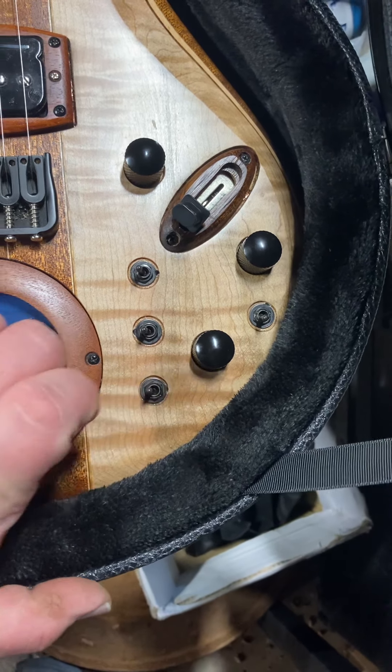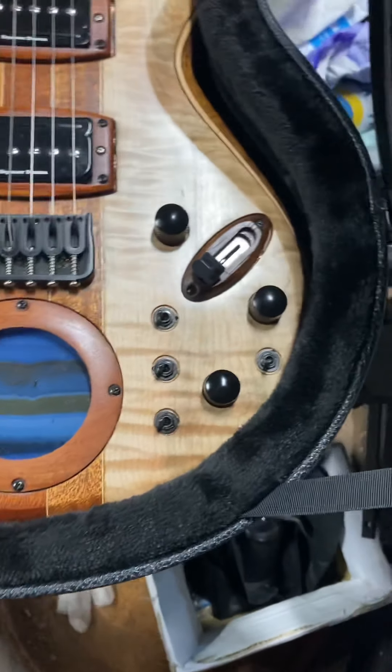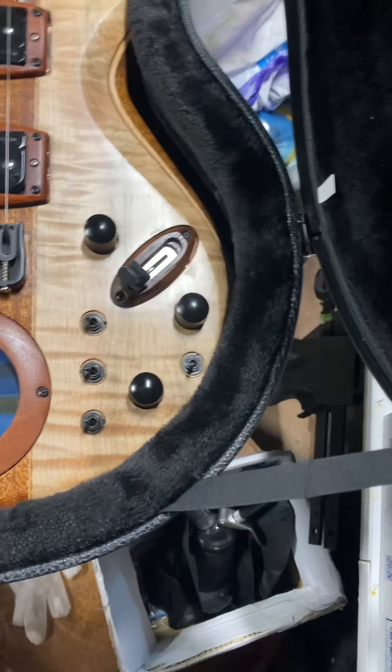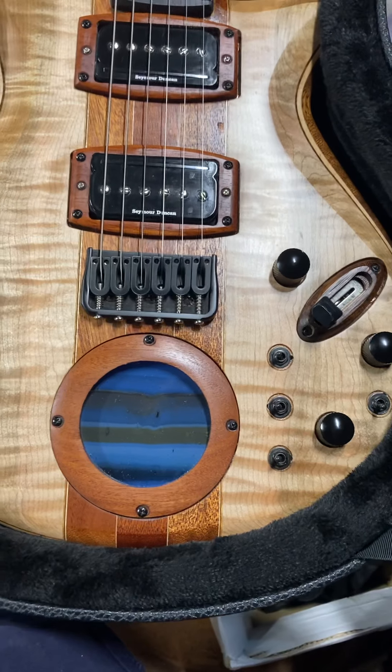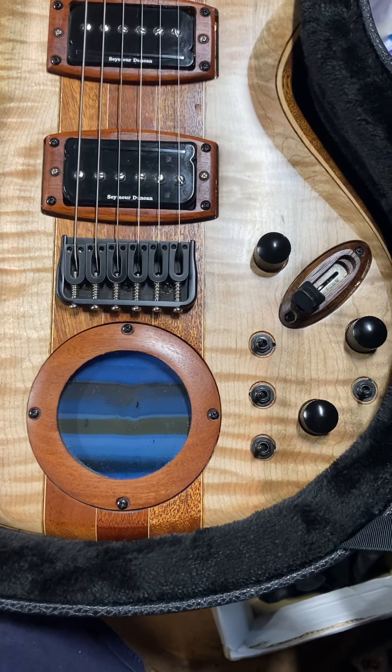I'd always have the middle switch up. It just engages one of the coils when put in the down position, when in P90 or single coil mode.